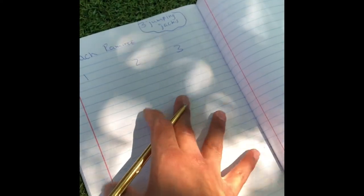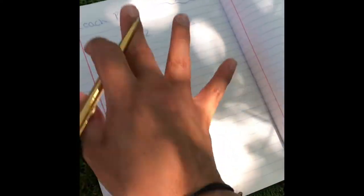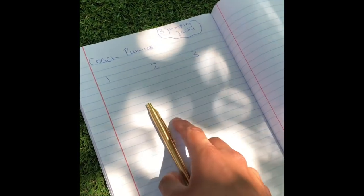Niños, van a tener que tener papel en mano para poner sus puntos. Van a tener tres oportunidades — una, dos, tres. Y cada vez que comiencen una, tienen que hacer tres jumping jacks. Ahora ya estamos listos para jugar.